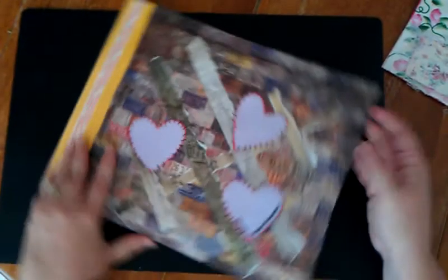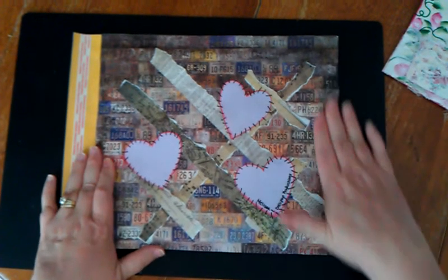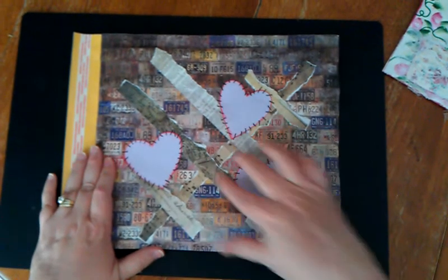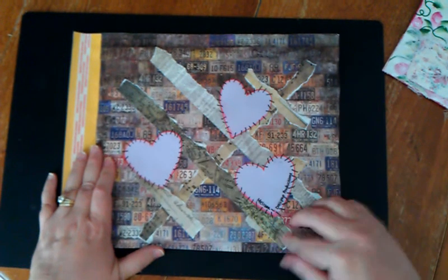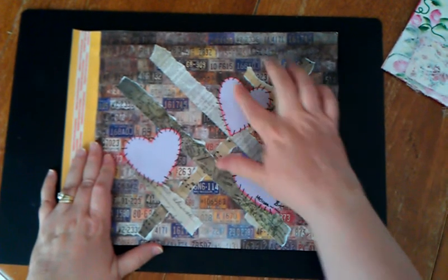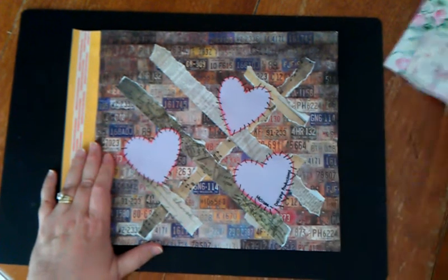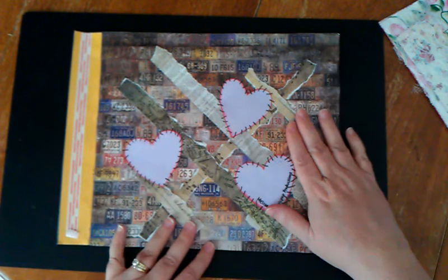And then the other side — I used that Tim Holtz Ideology paper and put that on here, and then I took some more of the paper, I ripped it and put it in kind of like a weave fashion there. Then I just took some regular pink paper and made hearts out of it. I distressed the edges with that same ink I distressed the page with, and I just drew on some little stitches there, and then signed it.